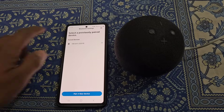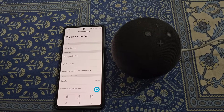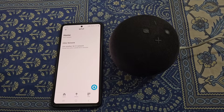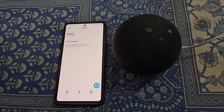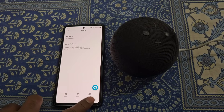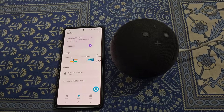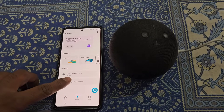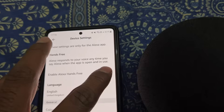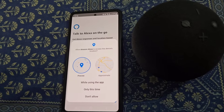From here you can disconnect or forget the device. You can also choose a different Wi-Fi network for Alexa — from here you can join another Wi-Fi network if you want. You can also use Alexa on this phone by enabling Alexa hands-free — just enable it from here.